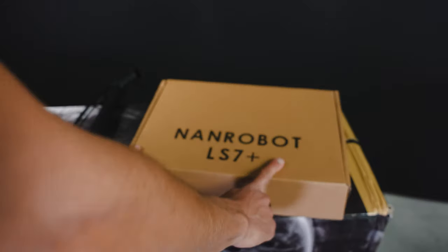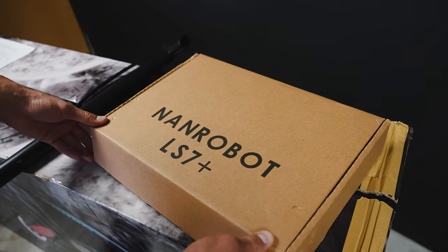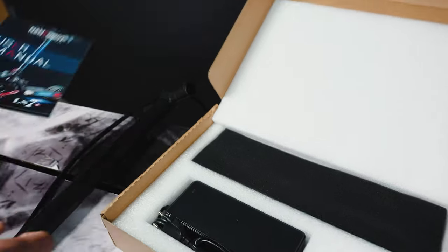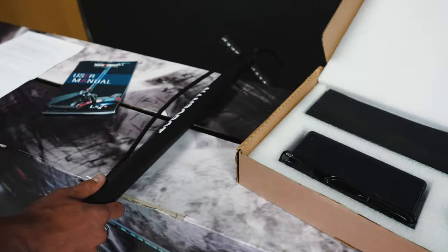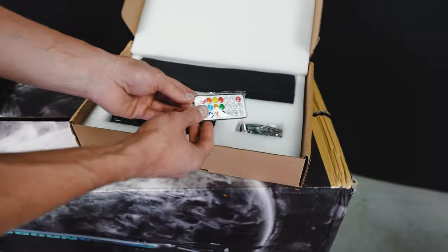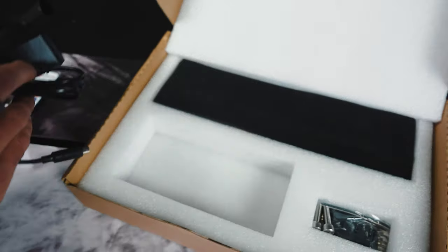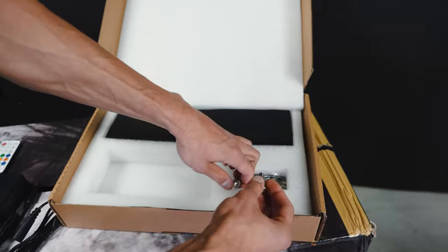They put all the extras in this cool box, so let's take a look inside. Here is the manual, we also found a pump in this box, a remote control for the lights, and a charger.